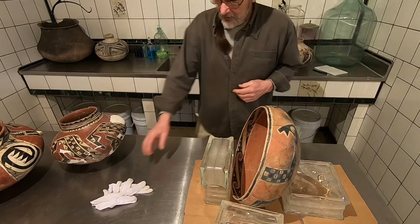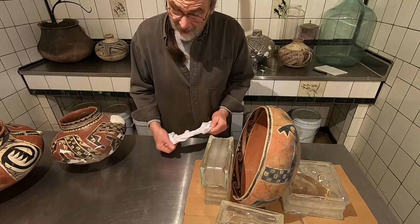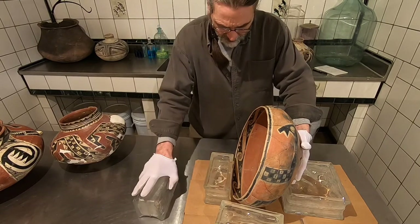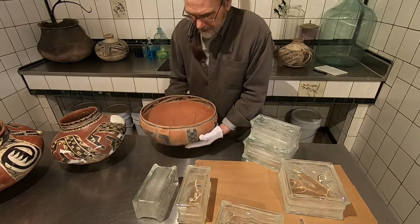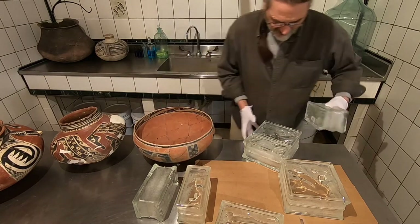That last piece went in a lot better than I thought it would. The trick is don't start pulling the props off until you get a look. Oh, that's nice. Let's get rid of all this stuff here.